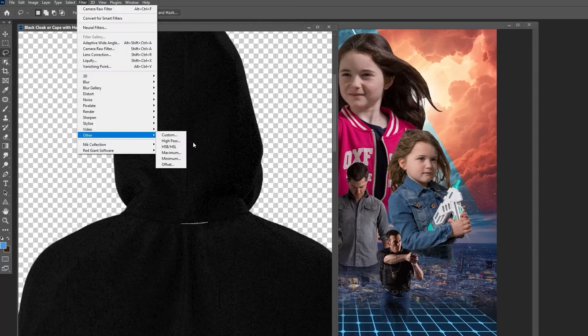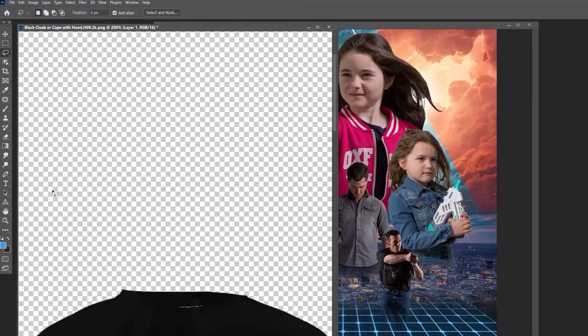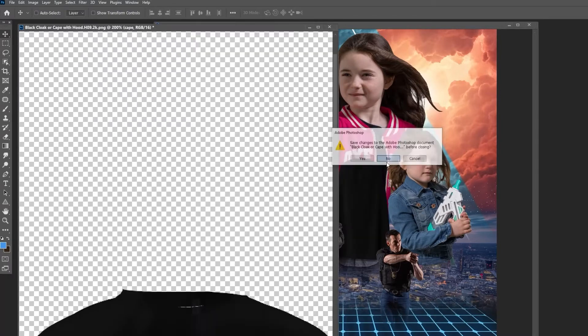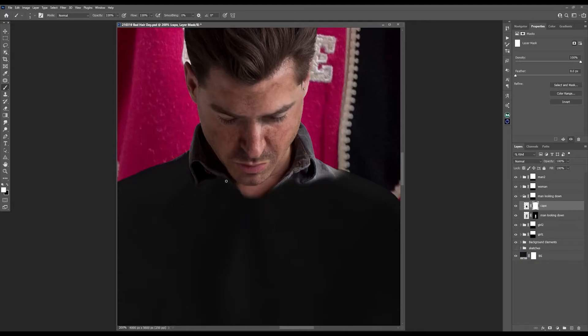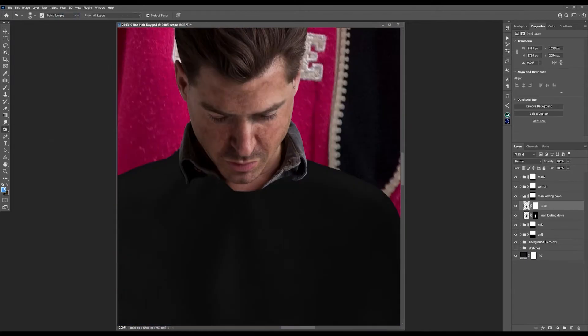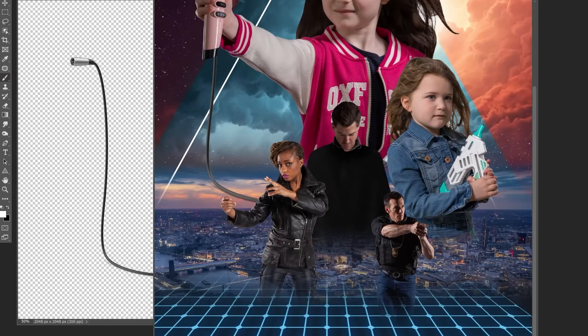The guy looking down looks like he's ready for a haircut, so he needs one of those capes — which, after chopping off the hood from this stock image, inadvertently looks damn cool and adds a sense of mystery. The hairdryer needs some sort of power cable coming from it, so I downloaded a 3D version, warped it, and transformed it into place.